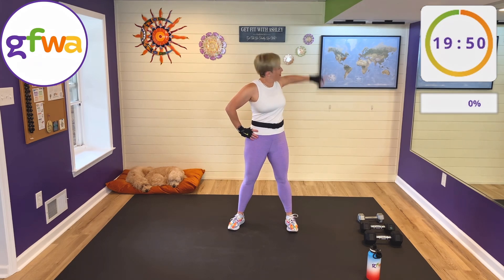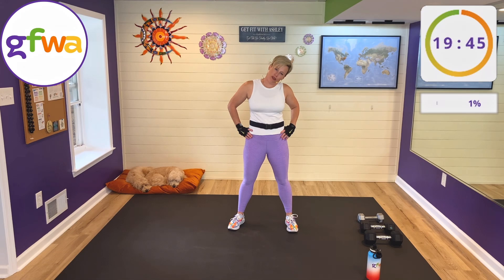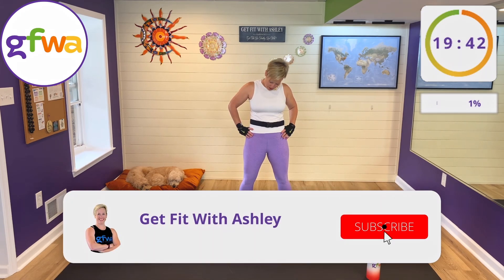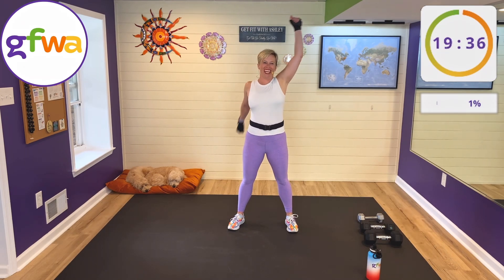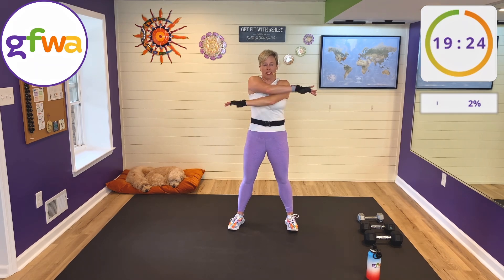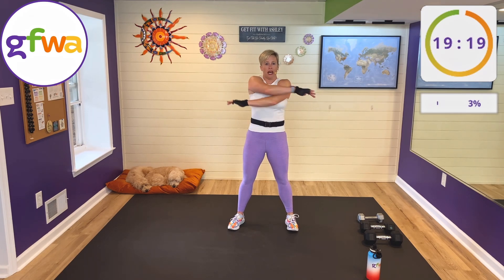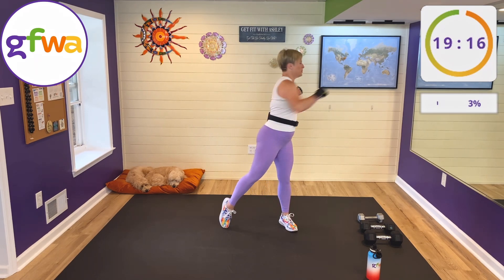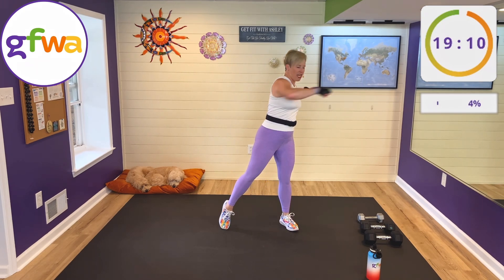Right behind me is my world map — if you haven't already, leave a comment letting me know what city, state, or country you're from. I'll put a push pin on the map to represent you. Today's workout: 15 intervals, each working for 40 seconds and resting for 20. We're going to do three exercises on one side of the body, repeat those three on the other side, do that a couple of times, and then we have a finisher.